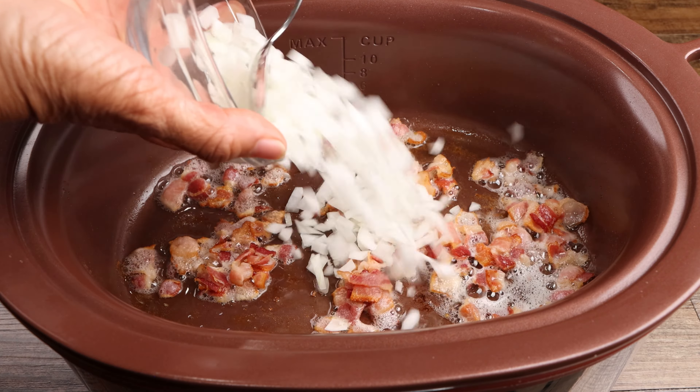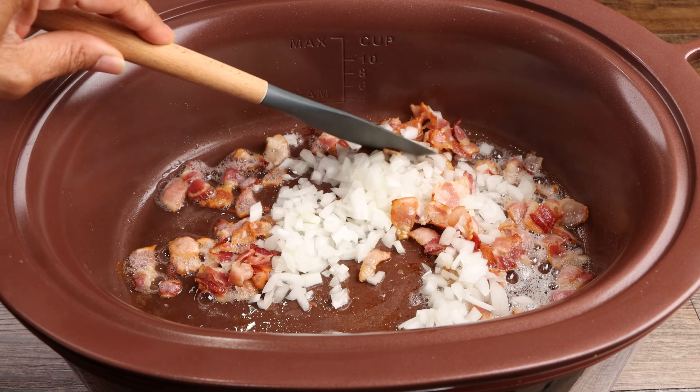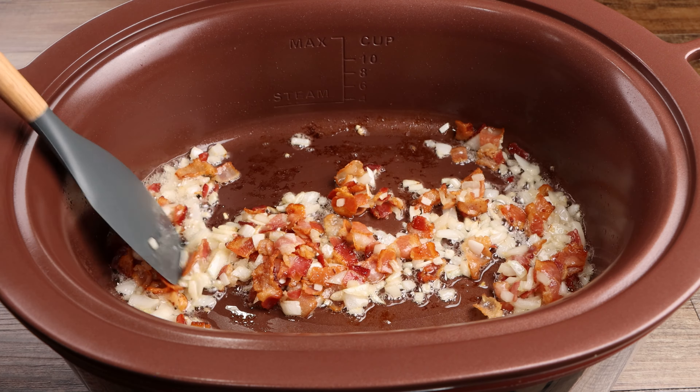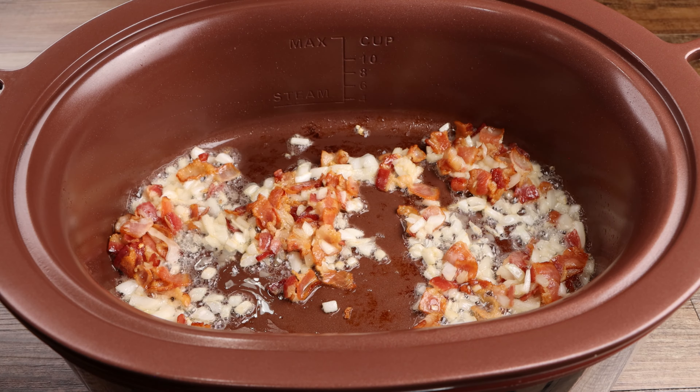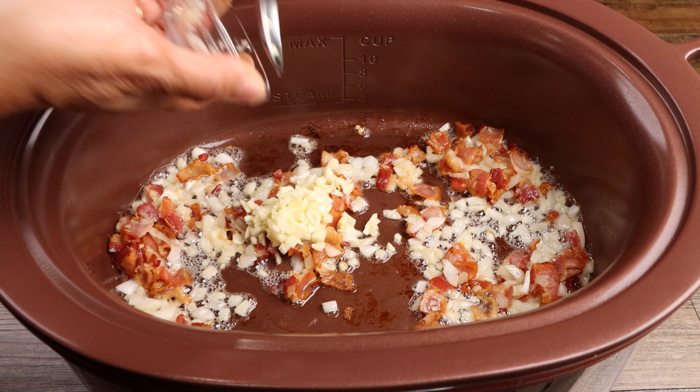Now add your onions and sauté for two minutes. Add the garlic and continue to sauté for an additional minute.